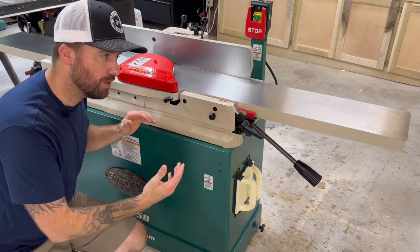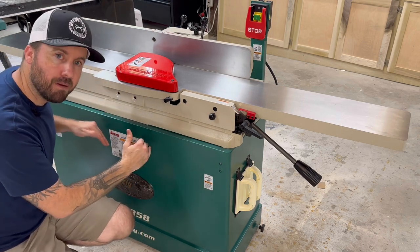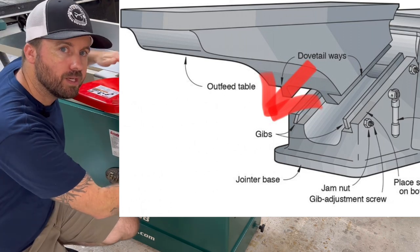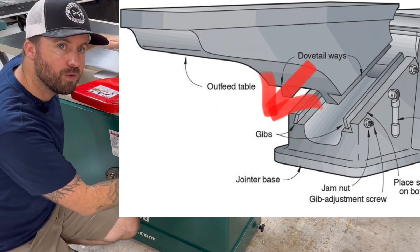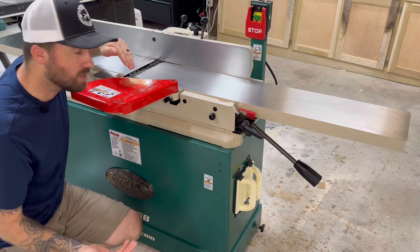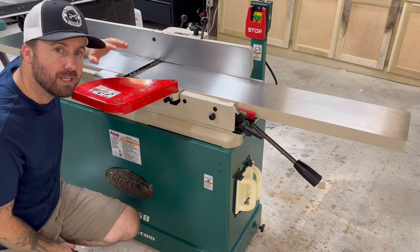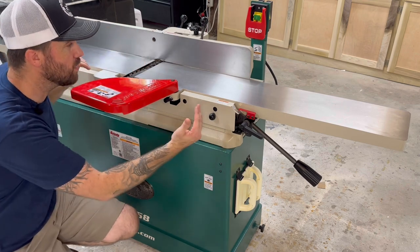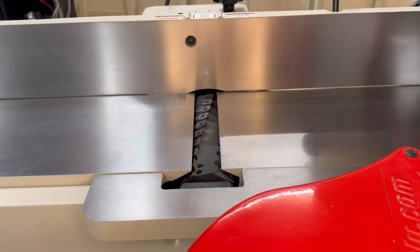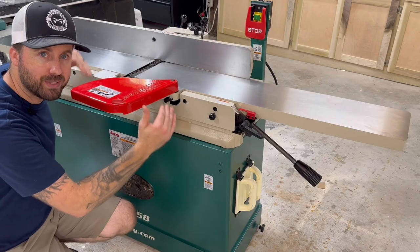Now back to that word parallelogram. Traditional joiners had a dovetail style mount from the bed to the body, which meant when you raised and lowered your infeed and outfeed tables, it would actually drop the table further away from the cutter head. That reduces your accuracy and the cleanness of the cut. It's better to have the cutter head as close to the tables as possible. On a parallelogram joiner, as you lower the infeed and outfeed table, it doesn't change the distance from the cutter head to the table, no matter how far up or down you go.